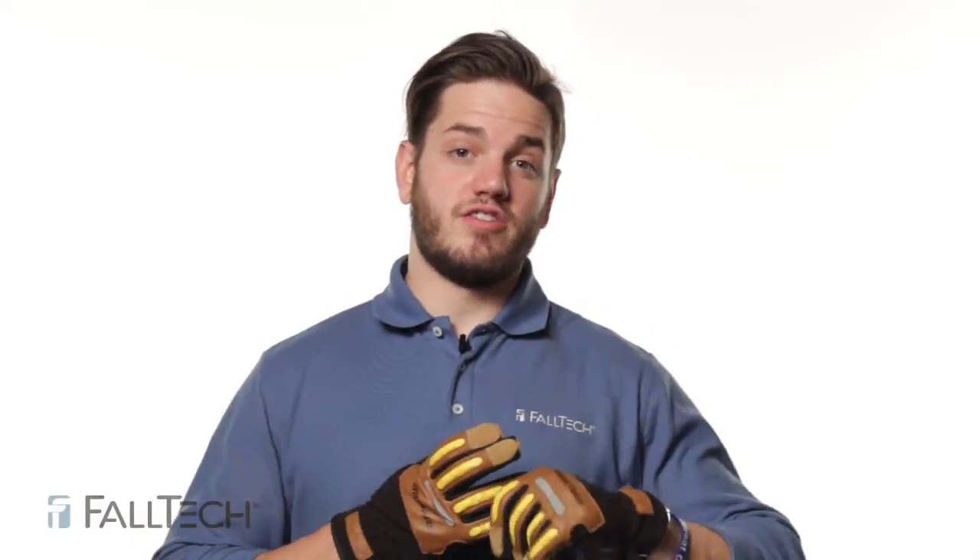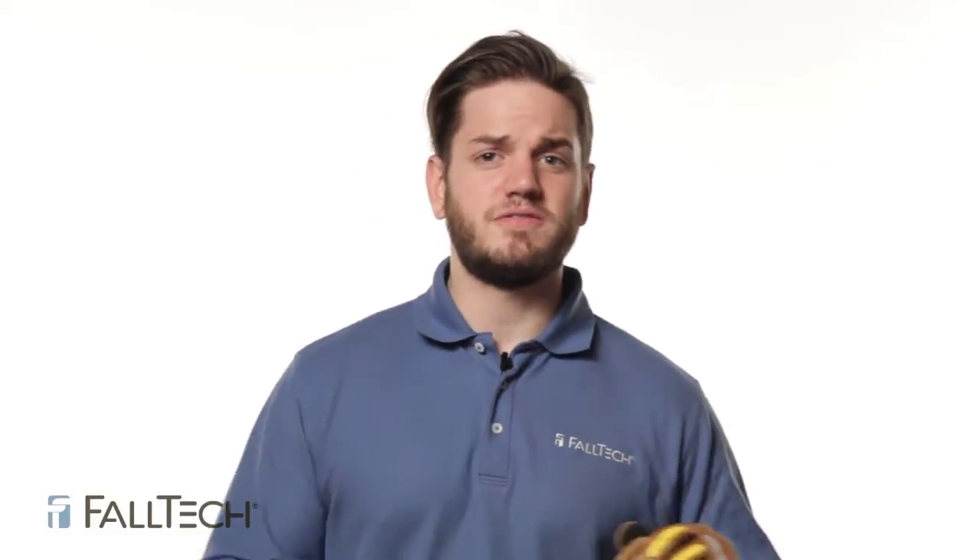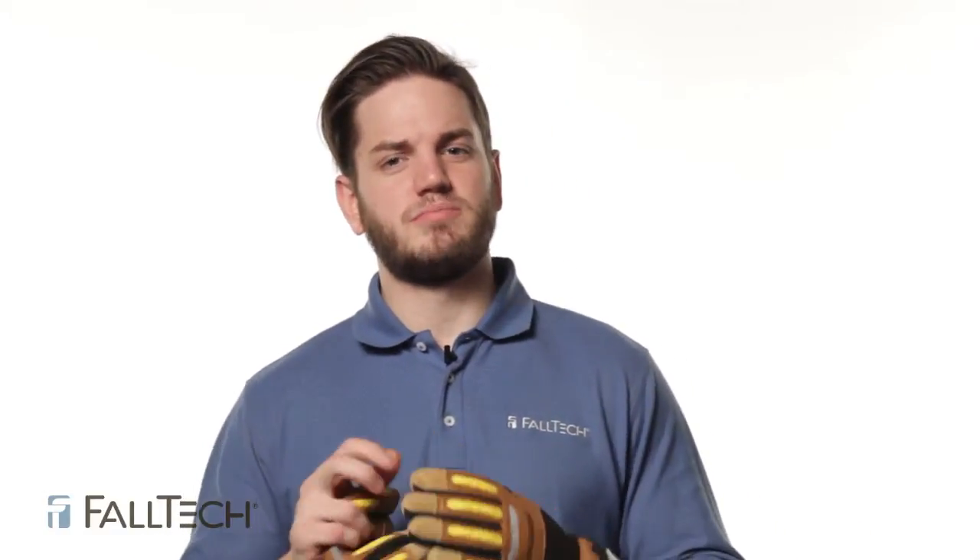Today we're going to talk about how to inspect your lanyard. When inspecting your lanyard, you'll want to not only look at the lanyard, but feel it too. So you'll want to inspect it with your bare hands.